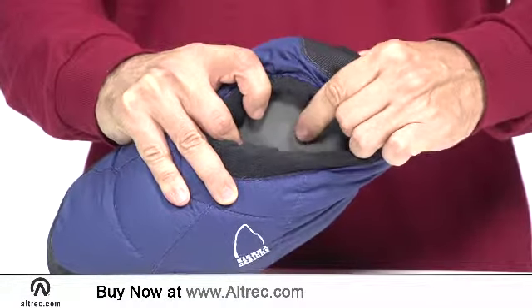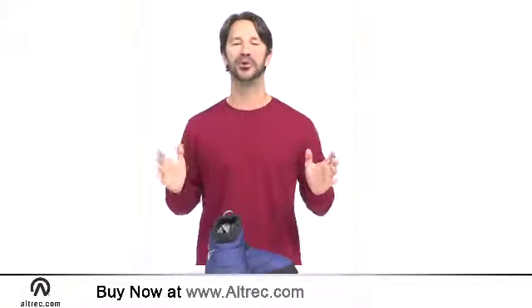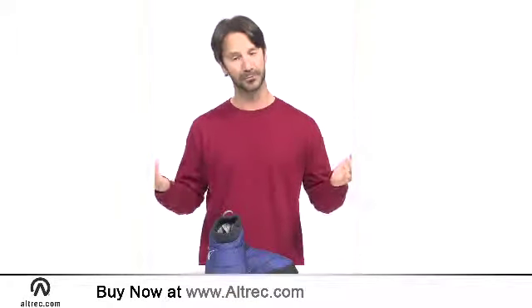They even have a constructed EVA footbed for added support. You will enjoy the lightweight feel and easy wearability of the Sierra Designs Down Moccasins. They deliver warm feet with minimal bulk.